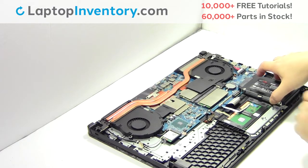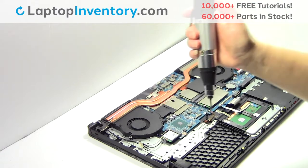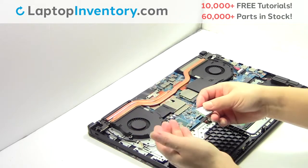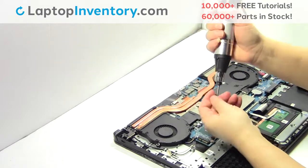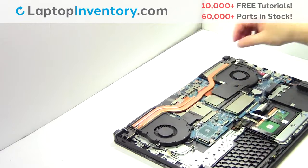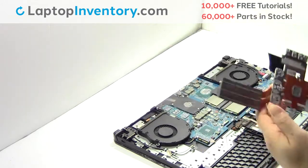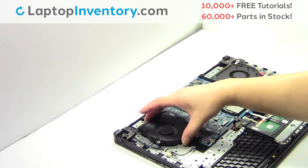Gently pry out the hard drive. Remove the screw. Remove the card. Remove the screws. Remove the screws.